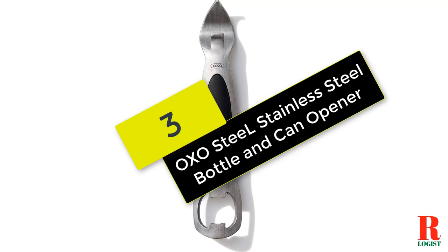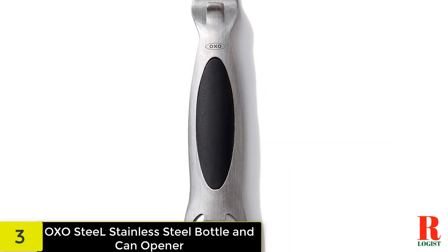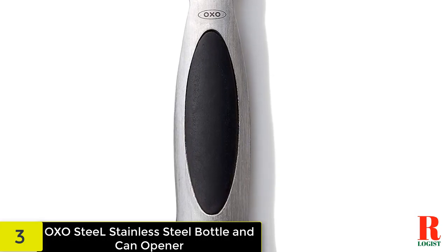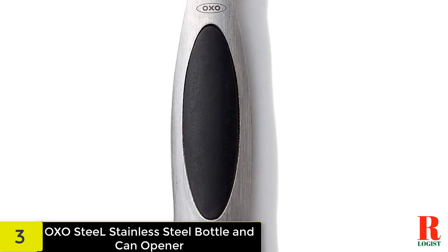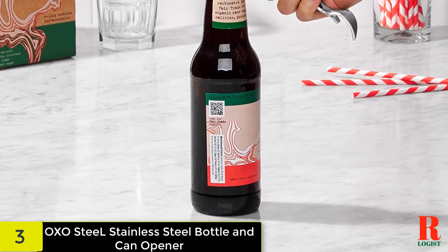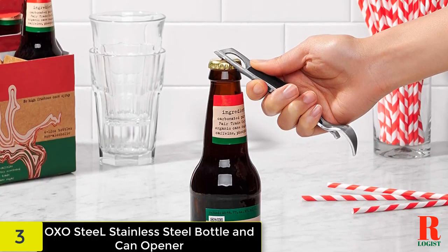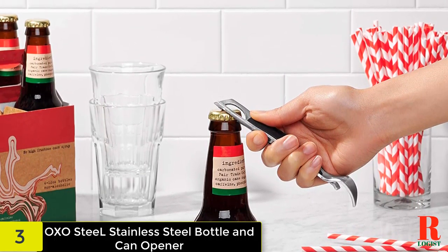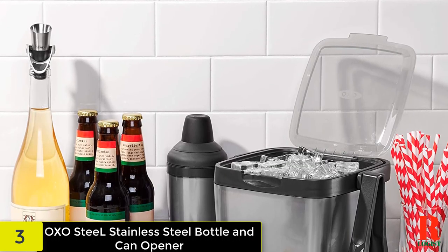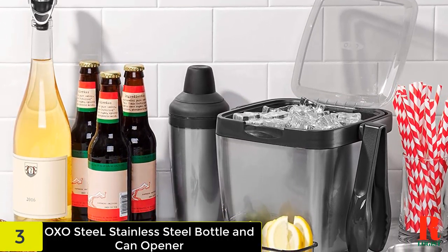At number 3 on our list, we have the OXO Steel Stainless Steel Bottle and Can Opener. This bottle opener has a durable brushed stainless steel body. One end is a pop top, and the other is a church key style opener. It's equipped with a soft grip and is dishwasher safe. Sleek lines, soft curves and brushed stainless steel bring function and style to the OXO Steel Bottle Opener. The bottle opener has two functional ends — one for opening bottles and the other for punching cans — with a soft, non-slip grip.